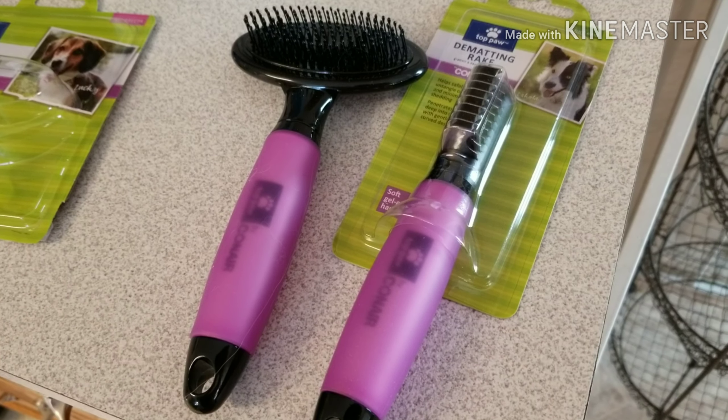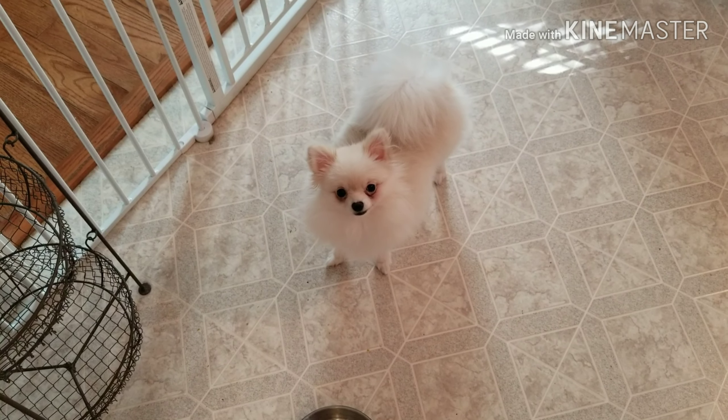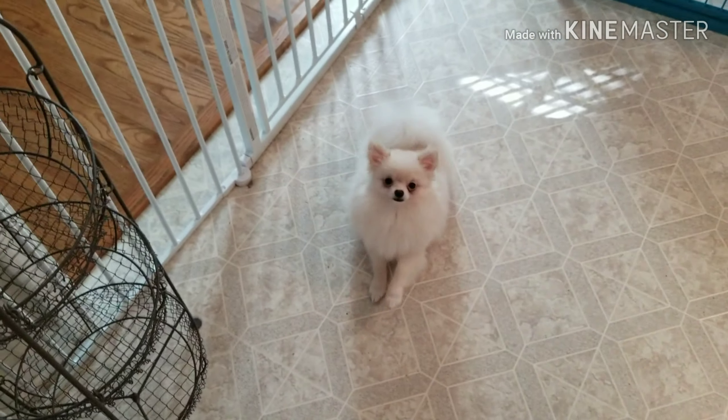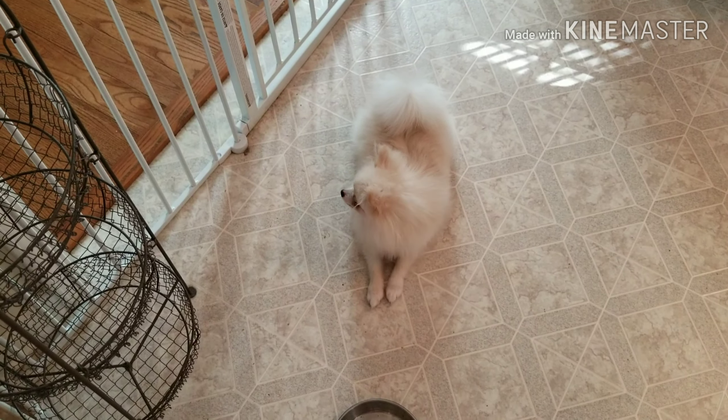Hey everybody, it's Allie from Padfoot Palms and I'm here with Icelin. Say hi to everybody. Okay, you get a tongue lick — that means hello. So I got some new brushes today and I wanted to show everybody, because Icelin here absolutely hates to be brushed, and I know that this is a problem for a lot of Pomeranians and a lot of dogs in general. They just really don't enjoy being brushed. But look how pretty she is when she is brushed.